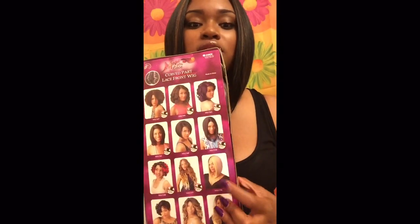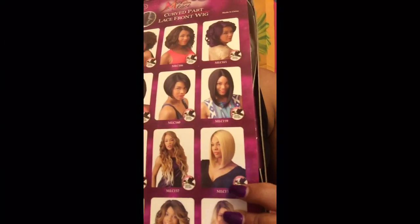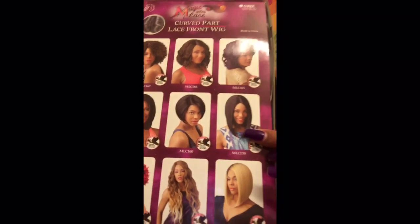On the box there are some other styles that this comes in. I think the one I'm going to get next will be this one — the MLC 156. These wigs may look a little dated on the models but we slay them when we get them.